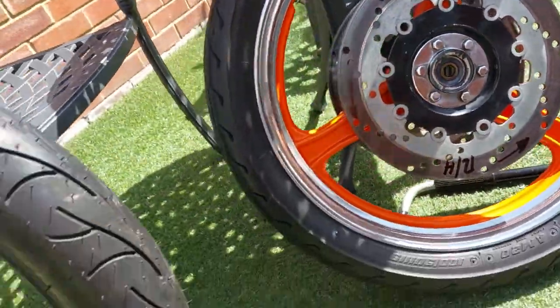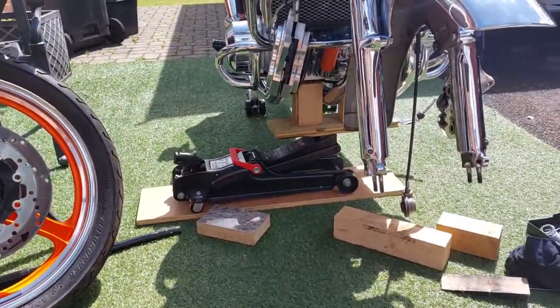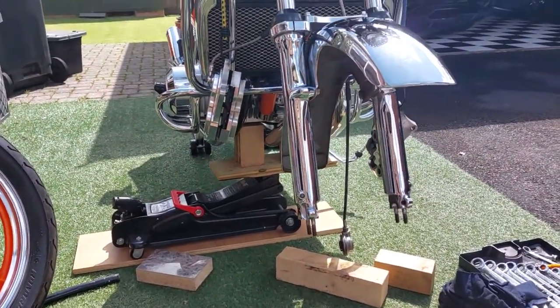Got a new Conti to go on, so all in all should be good fun. Thanks for watching.